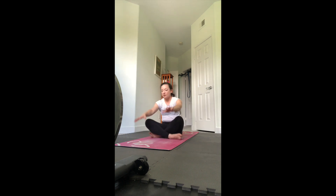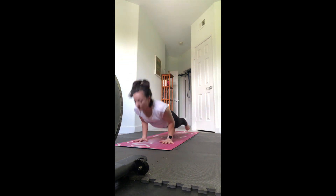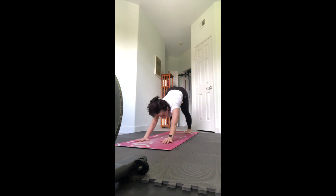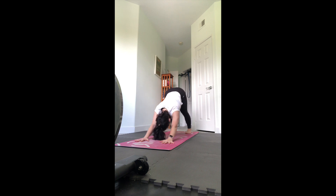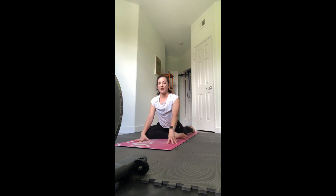Slowly come up. Let's take a vinyasa to reset - cross your legs, jump or step back to chaturanga low push up, inhale to up dog, notice how that feels, exhale to down dog. We're going to set up for pigeon - if you need to modify, you can lay on your back for a figure four stretch. Otherwise lift the right leg up, bend the knee as you bring it forward, put your right knee behind the right wrist, slide that left leg back. Square the hips and try to get them on the floor as close as you can - they may not be on the floor yet and that's okay.